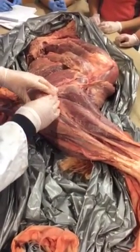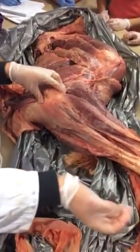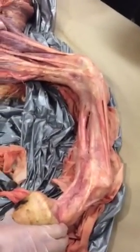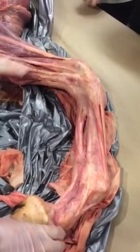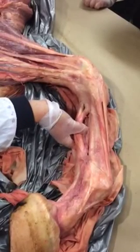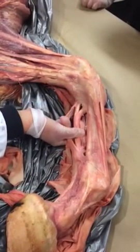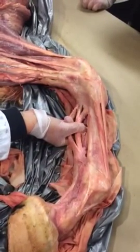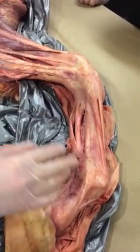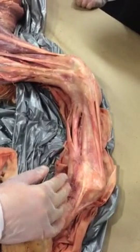Moving down to the other parts of the stay apparatus, your common digital extensor muscle turns into a tendon and helps support everything below the carpus. Your whole suspensory apparatus is also part of the stay apparatus, as well as the superficial and deep digital flexor tendons, which also help provide the support needed so minimal muscular effort is required during standing.